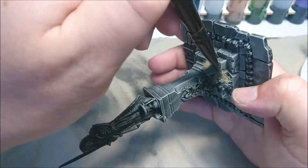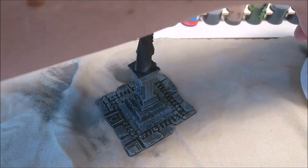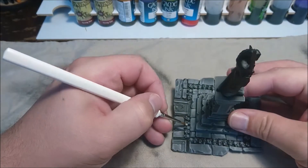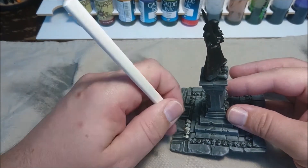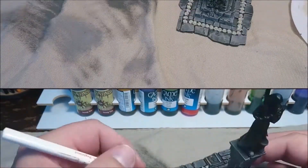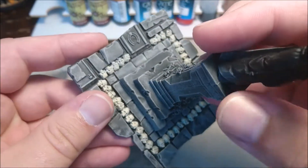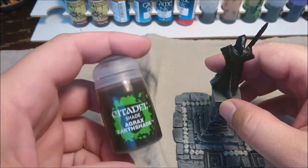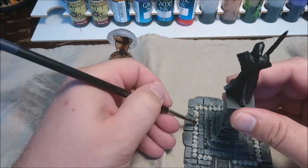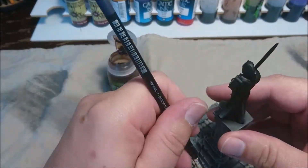On with the Bone White for the skulls around the base — pretty tedious work, nothing much to tell about this, just painting the skulls. After that we are going to use some Agrax Earthshade to dip all these skulls in.